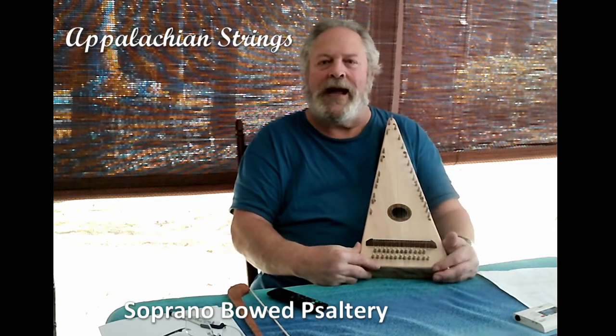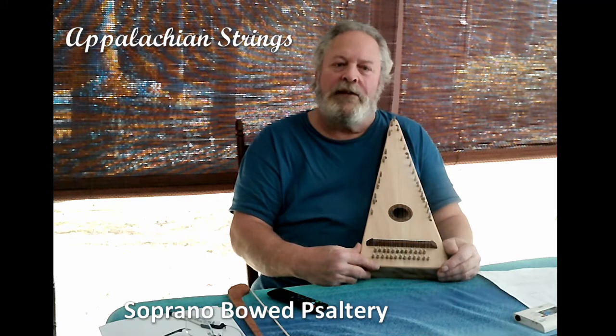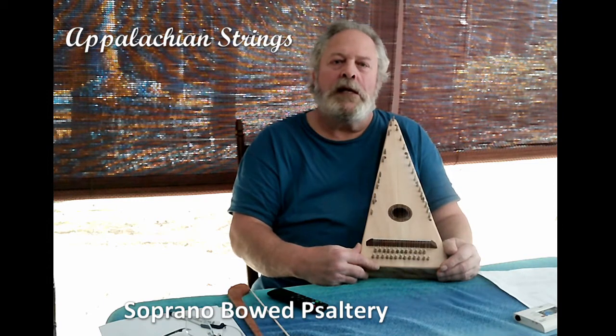Hi, thanks for stopping by. I'm Thomas Cook, and my company is Appalachian Strings. I handcraft Appalachian folk instruments, including hammered dulcimers, bowed psalteries, and Appalachian dulcimers.